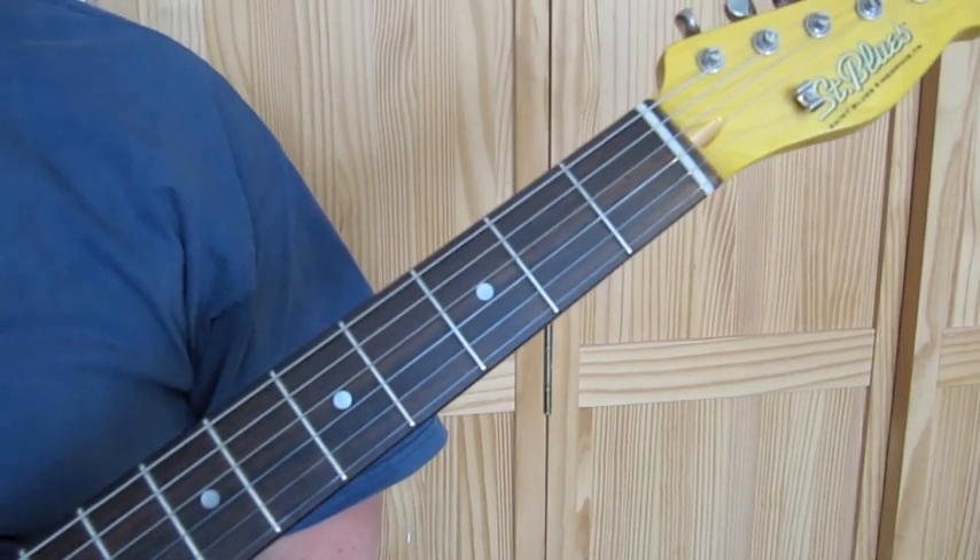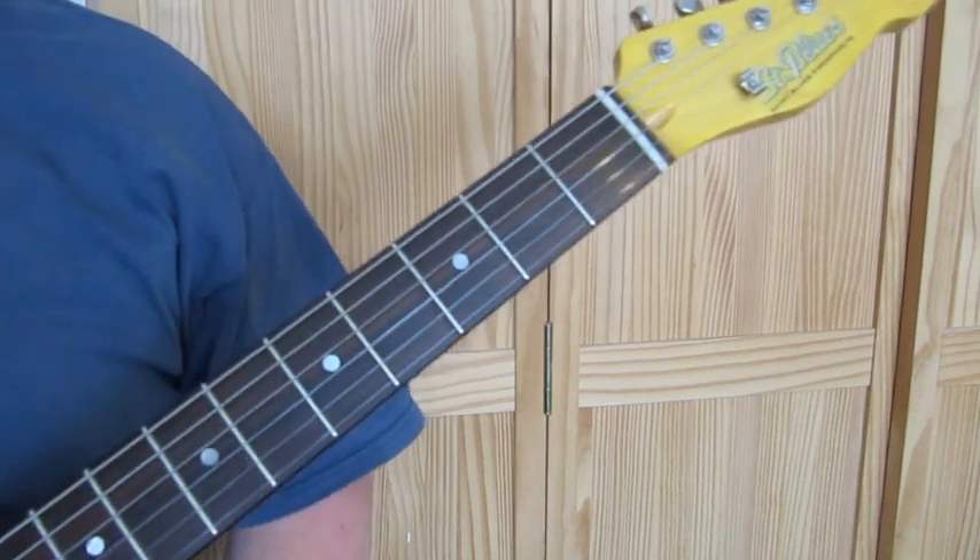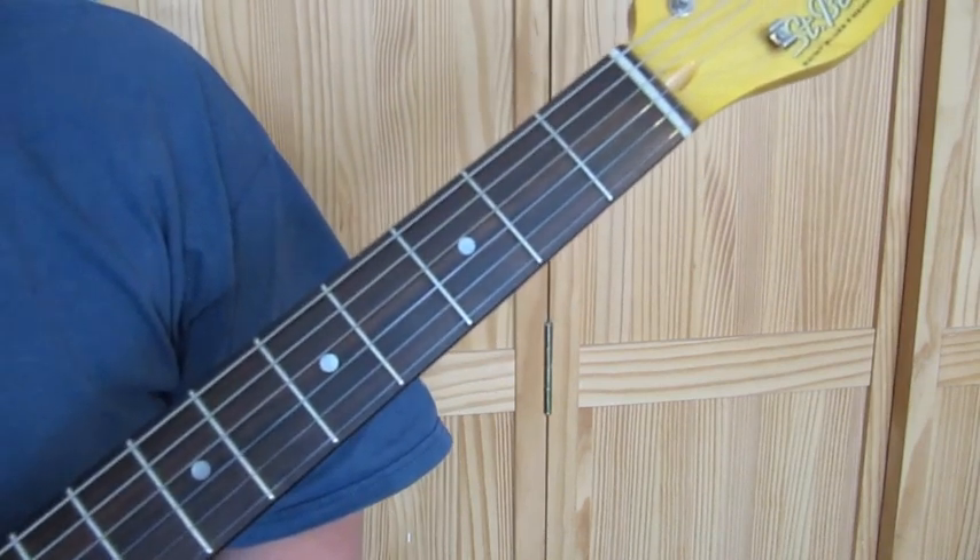This lick uses all notes from the E minor pentatonic scale, so if you're jamming in that key you can chuck in any parts of this lick and you'll sound in tune.